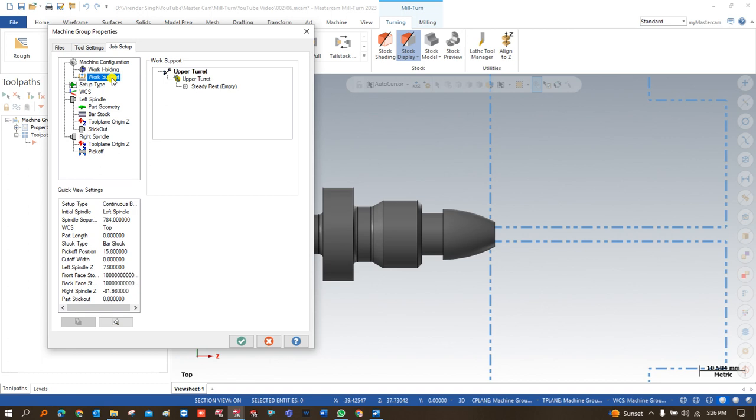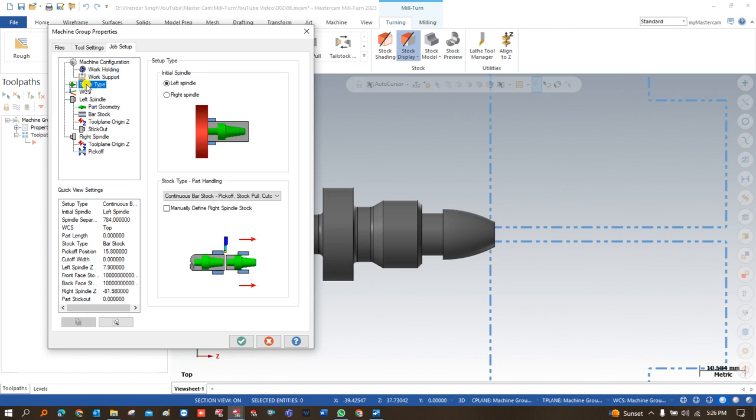After that, the next thing is a steady rest. If you want to add a steady rest, you can click here and add it. After that, the setup type is the main and most important thing that we always have to choose properly. For this machine we have to start work on the left-side spindle first, and after that we have to do part handling and move it to the right side.